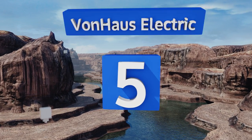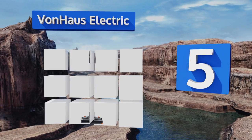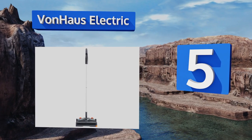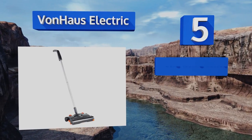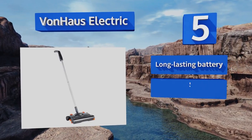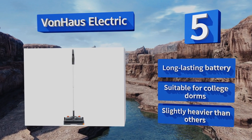Up our list at number five, the Von House Electric includes multiple pads that are crafted to clean specific surfaces like delicate wood. Additionally, this is a smart choice for individuals with back issues as it can be powered on or off with a tap of the foot. It's equipped with a long-lasting battery and suitable for college dorms, but it is slightly heavier than others.